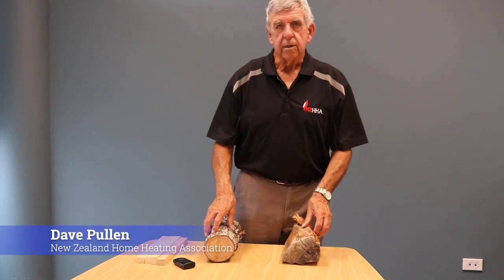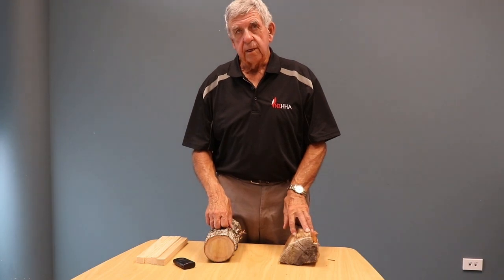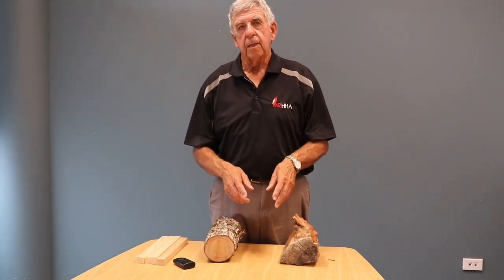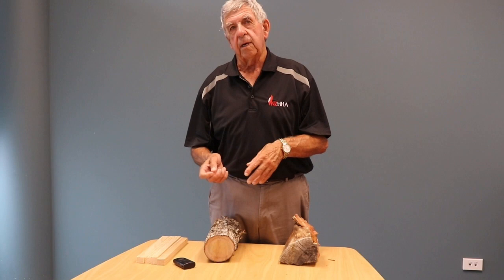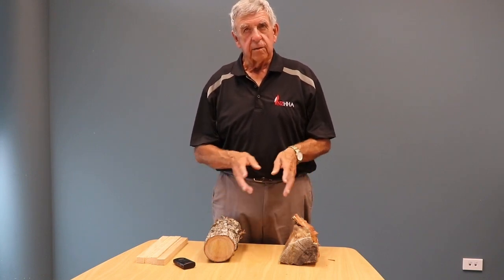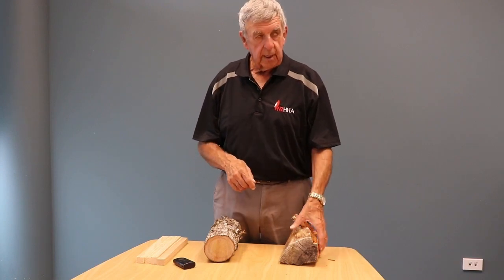Hi, I'm Dave Pullen from the Home Heating Association. I'd like to talk to you about good wood, which is dry wood or seasoned wood, as we say in the trade. Good wood can be a number of woods — it can be a hard wood like blue gum, or a soft wood like pine. But it all falls under the same look when you're checking if you've got good wood.